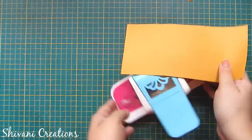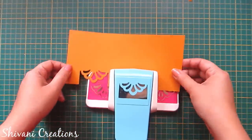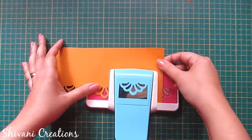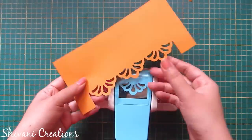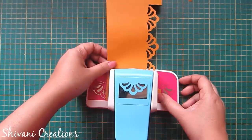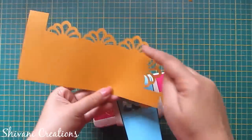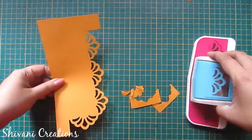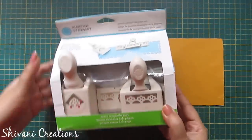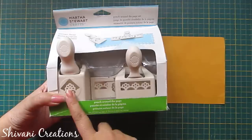And this is the jumbo border punch which gives you a large border design. From this jumbo pattern I can create the design all around the paper as well — you just need to line it up according to the guideline. Isn't it beautiful? To create the corner design, just line up the side paper with the guideline given on the punch and just punch it. You will get this corner pattern as well, so you can create a frame using this punch — corner design, border design, or design all around the page to create frames.